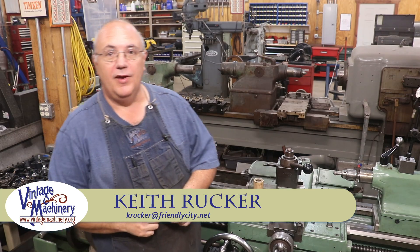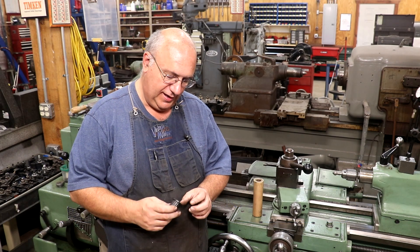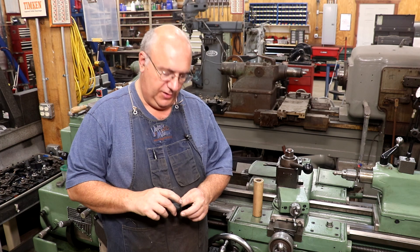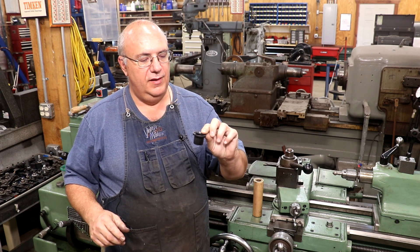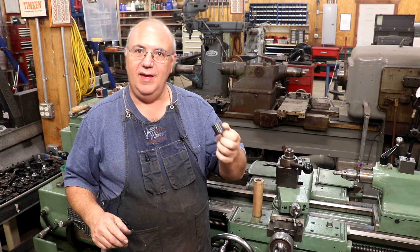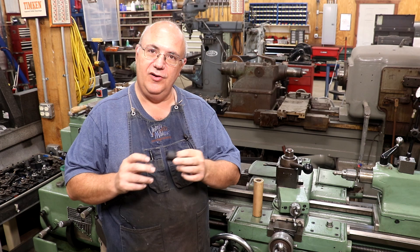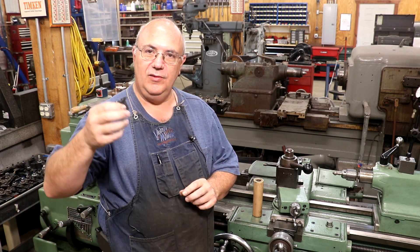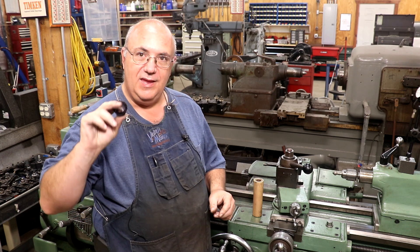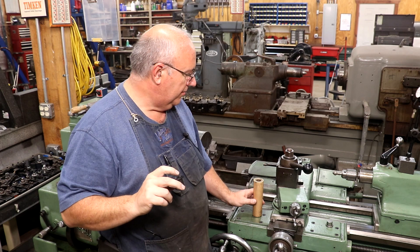Hello, Keith Rucker here at vintagemachinery.org. I've got a little project I'm going to be doing today. It should be a fairly quick and easy lathe job, and what I'm going to make is a couple of bushings. This is for a friend of mine out in Texas who has got a zero-turn lawnmower made by John Deere, and it has four of these little plastic bushings in it and they keep wearing out. He's wanting to make some bushings out of bronze.